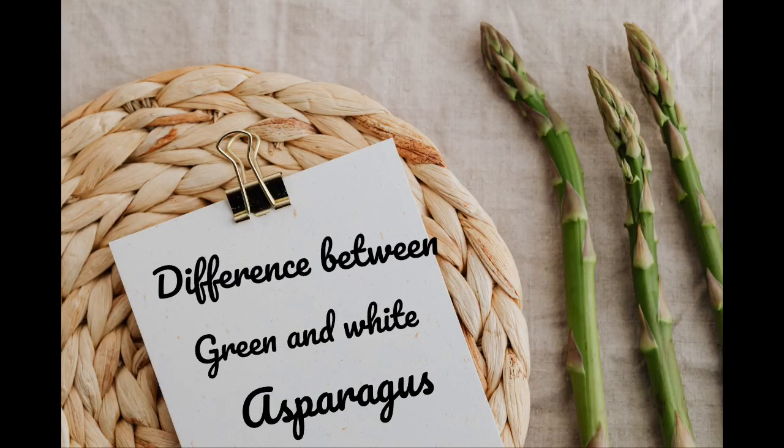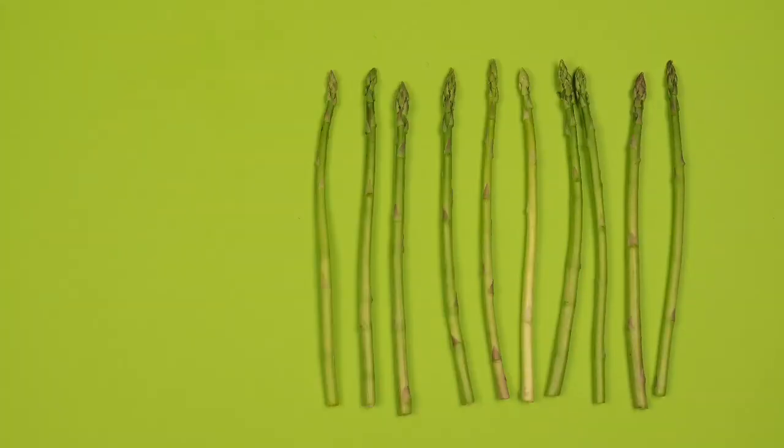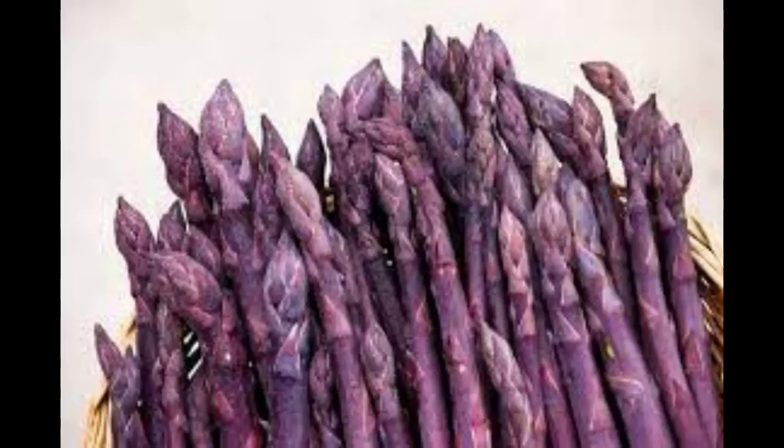First, let's talk about the difference between green and white asparagus. There are two main types: green asparagus is green because it's exposed to sunlight which develops chlorophyll. White asparagus isn't green because it's covered with a white cover on top to prevent sunlight from reaching it. Over time it sometimes turns purple, but this is because it's sensitive to heat.